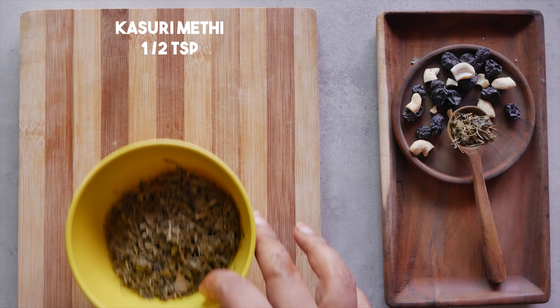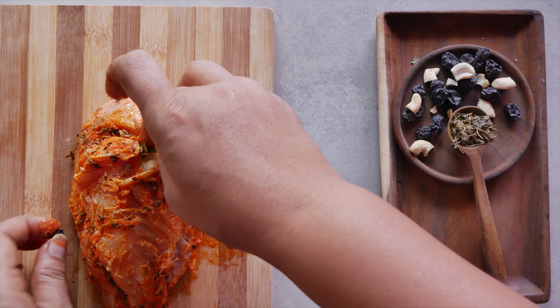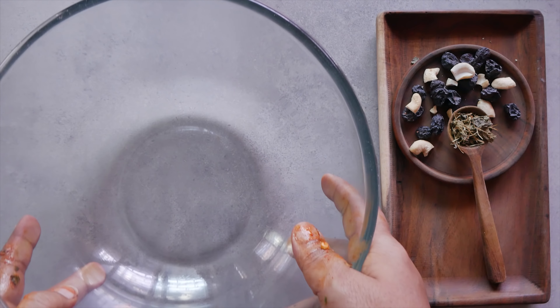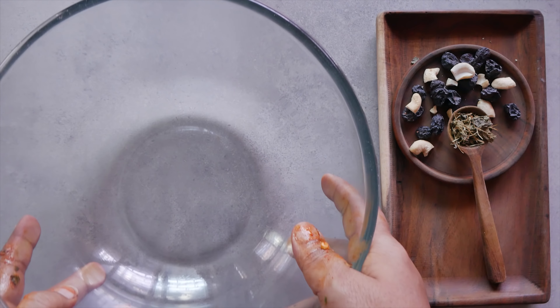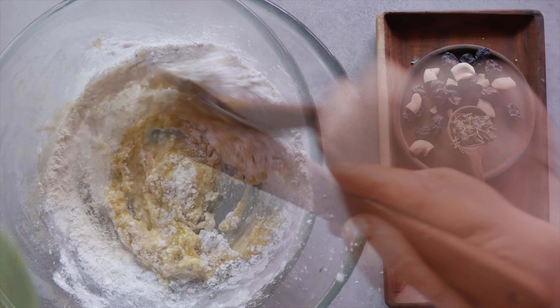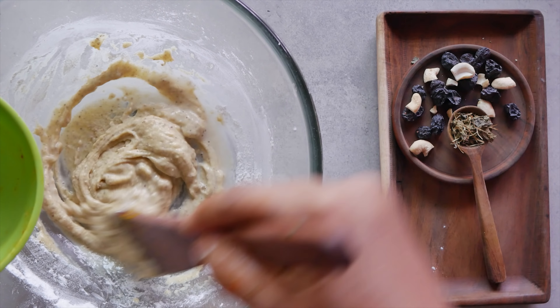We take the slit chicken breast and stuff the stuffing into it. We close it and try to seal it as meticulously as possible. Then, we make the batter with the maida, the pepper powder, corn flour, ginger-garlic paste, salt, and egg. Mix it to form a fairly thick batter, but if it is too thick, you can add a little bit of water — but don't dilute it too much.